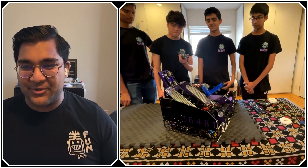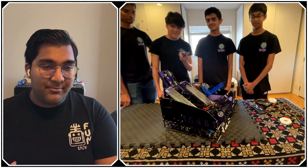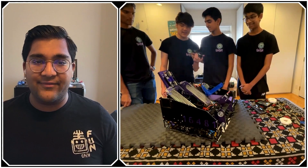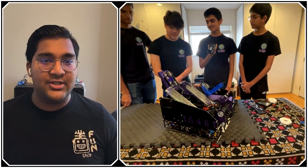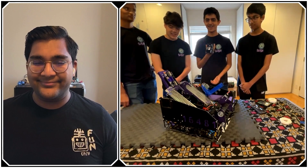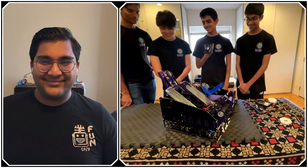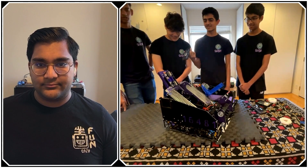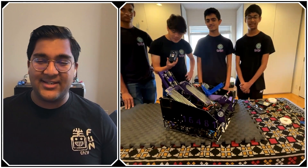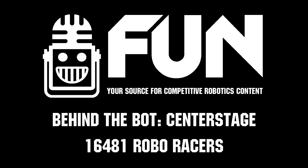Roboracers, thank you so much — you have a fantastic robot and I'm excited to see what you bring to the NorCal championship. Going into next weekend, it's a pretty big competition with a lot of great teams. Our goal is to do our best, go for the Inspire Award, and try to qualify for Worlds. We've grown a lot over the past few seasons, so we're hoping for the best no matter what happens. Reporting for First to Fix Now, I'm Abhas and this is Team 16481, the Roboracers.